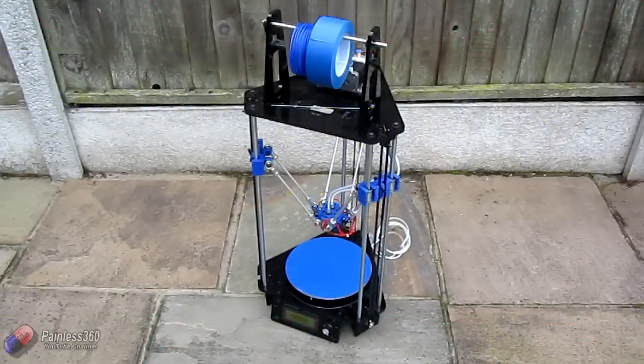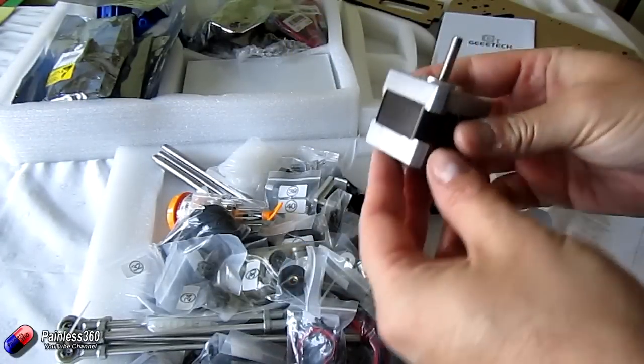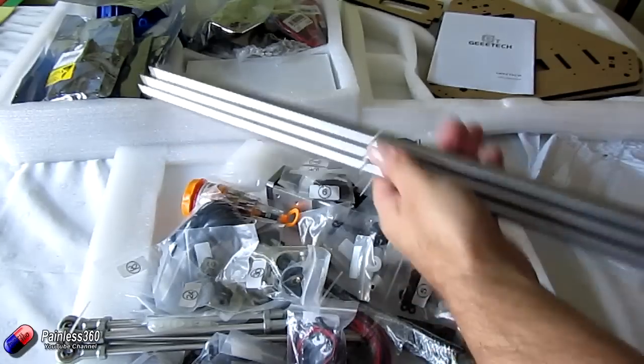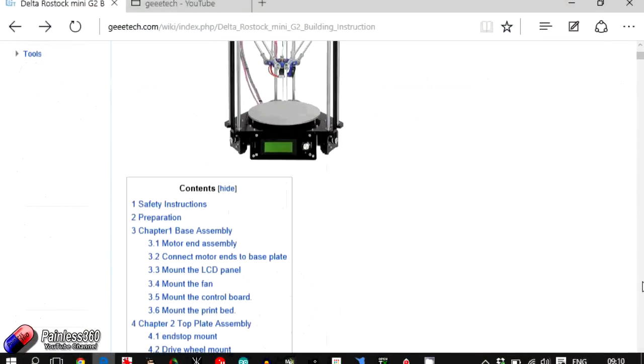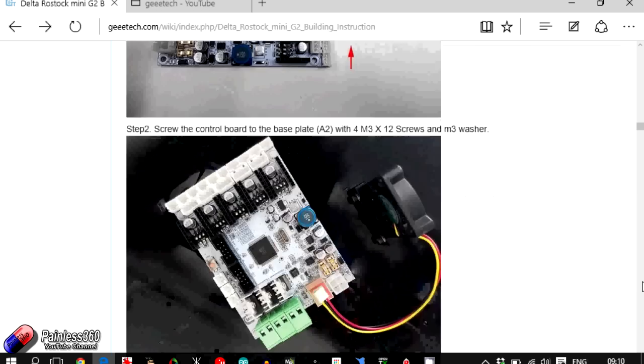Welcome to the second in our 3D printing for remote control series. In the first video we took a very high-level look at the majority of topics you need to consider when looking at 3D printing, and in this one we're actually going to build our 3D printer. GE Tech have their own YouTube channel and a very good set of building instructions on their website as well.